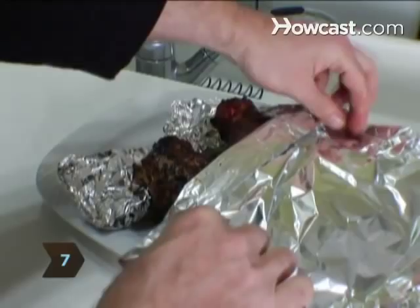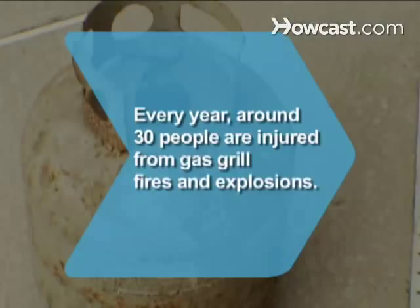Did you know? Every year around 30 people in the U.S. are injured from gas grill fires and explosions.